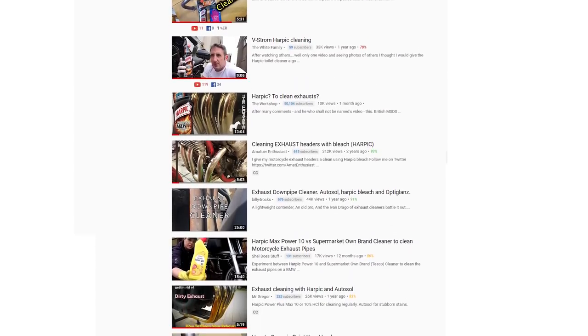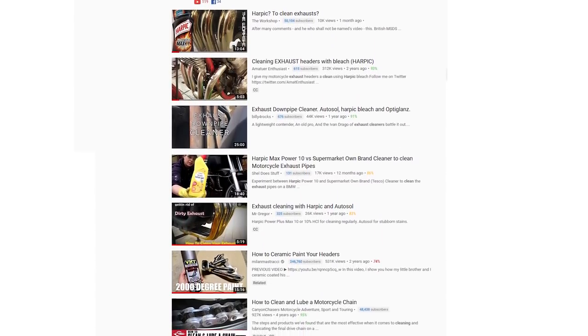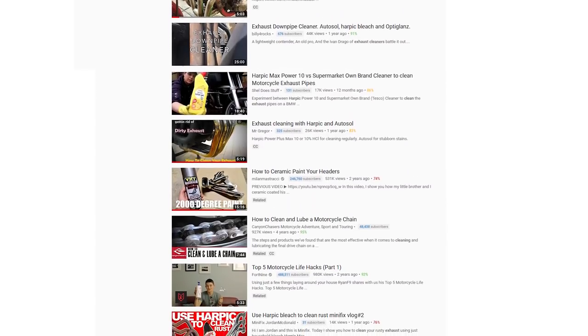We all dream of beautiful shiny exhaust headers, but when is too much actually too much? There are a lot of videos about cleaning your exhaust headers on YouTube, but lately there have been a lot that swear on a simple cheap household product to do the job better than any other — Harpic Power Plus.